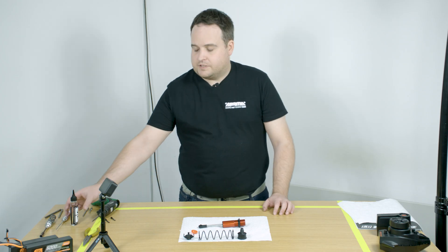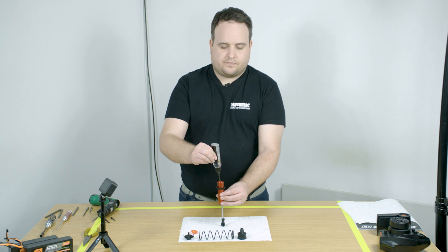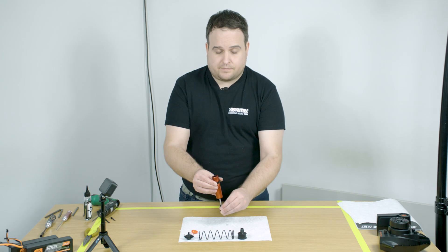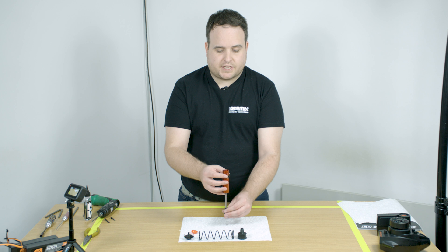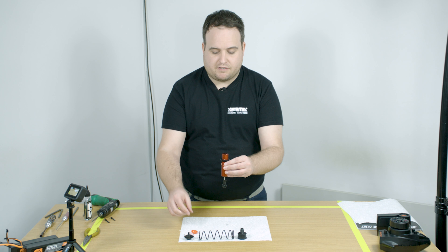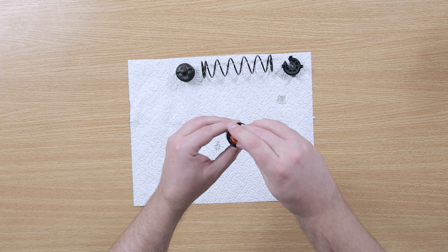In our extensive testing, 500 CST was the best all-round performance. To refill your shock, take the 500 CST oil and fill up the body to the top — you will see air bubbles from the oil. The next phase is to pump the shock and then wait for the air to escape. Once the bubbles have escaped, push the shock shaft quite a long way up, leaving typically around a finger's width. Then place your diaphragm onto the top and press it down so that the excess oil escapes at the top.